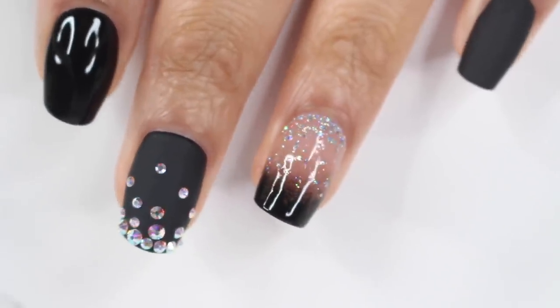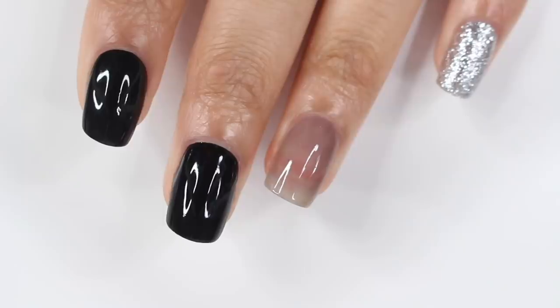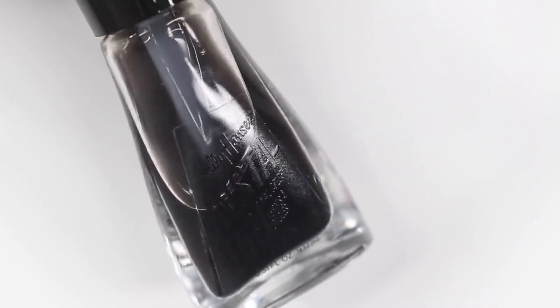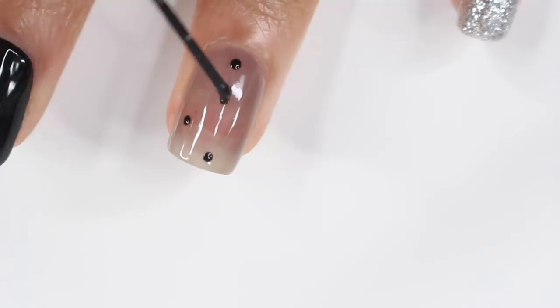This is actually my favorite out of all of them — I just love the combination of glossy, matte, and gems; it's so pretty. On my ring finger I have a sheer black polish that I made myself: I added a few drops of black nail polish to a clear nail polish, shook it up, and got a sheer black look. I've been doing this for a long time — if you haven't tried it, you should.